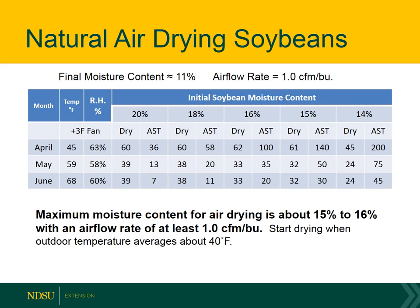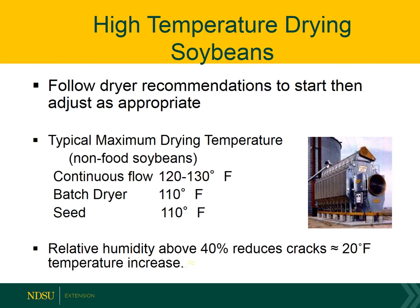Start drying the grain once average outdoor temperatures are about 40 degrees or warmer. For soybeans that are at 16% moisture or wetter, those will need to be dried in a high-temperature dryer.